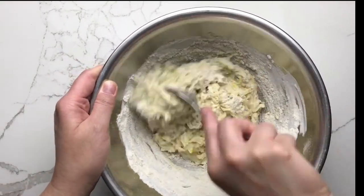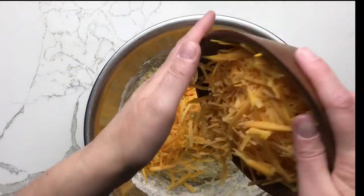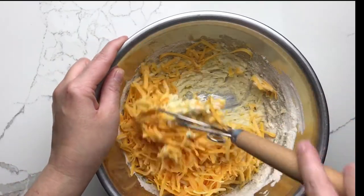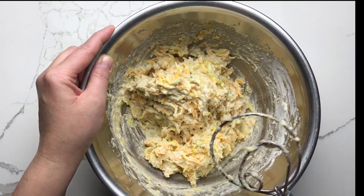When there's very little dry flour remaining, stir in the cheese. You'll notice this recipe has quite a bit of cheese. The squash and the cheese will kind of blend together and you won't even know the squash is there once these are baked.